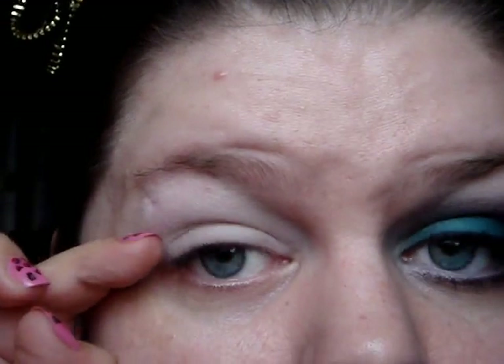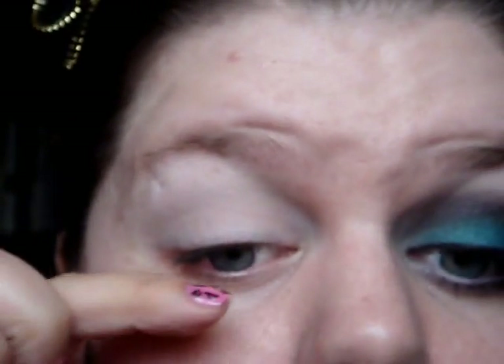I've got a little bit of mascara on just because I've already worn makeup today and I kind of just removed it for tutorial purposes, and I don't want to remove all of my mascara because that really irritates my eyes.